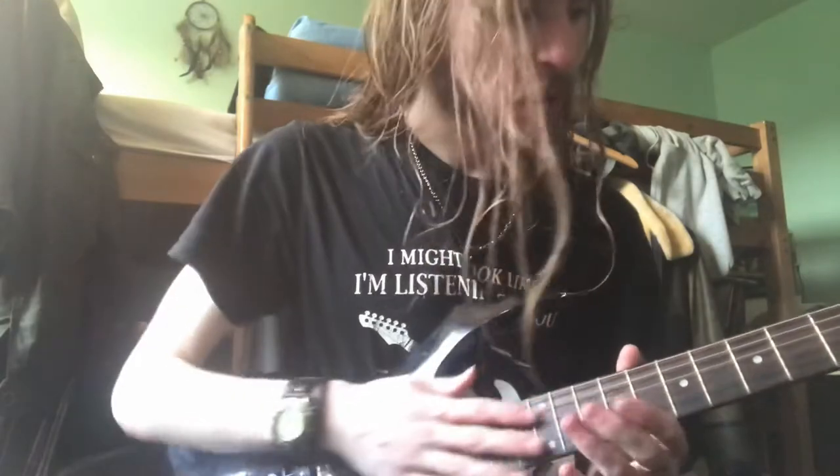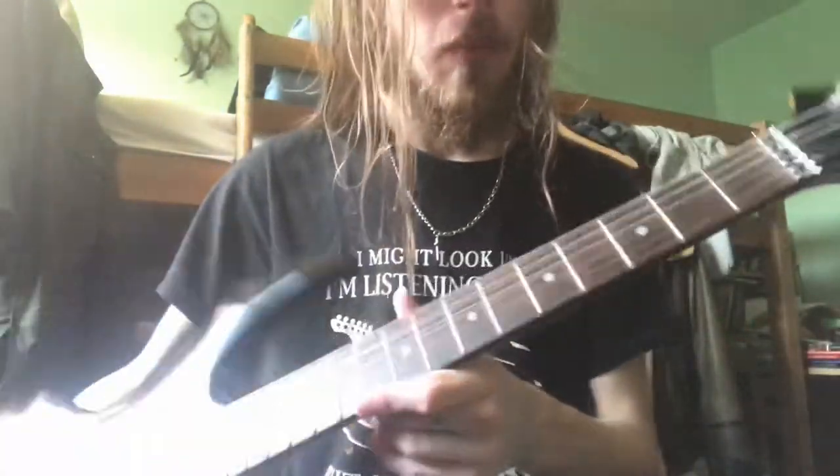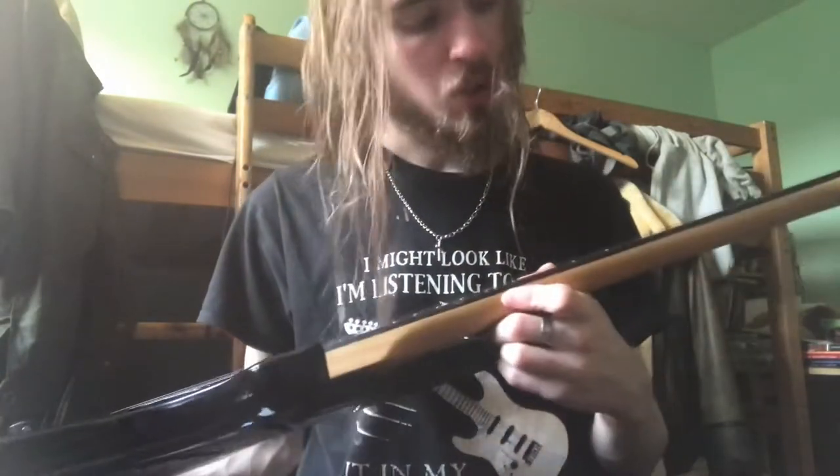You can hear it buzz out on the G string specifically. The lower ones are fine. We have 24 frets — I'm assuming, again I don't really know a lot about this guitar — it looks like rosewood.